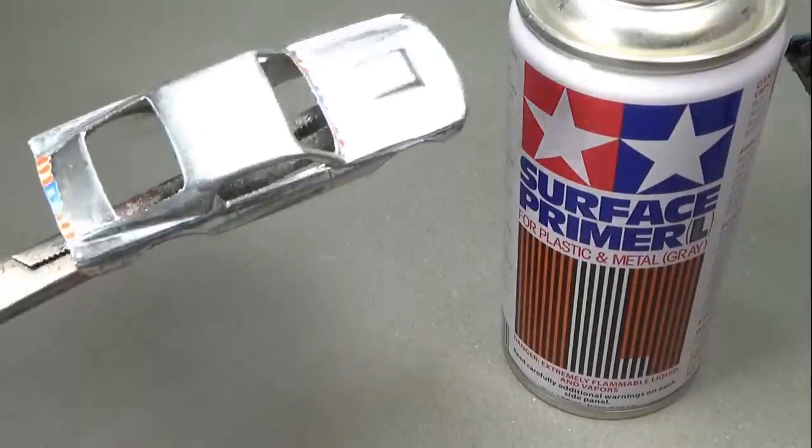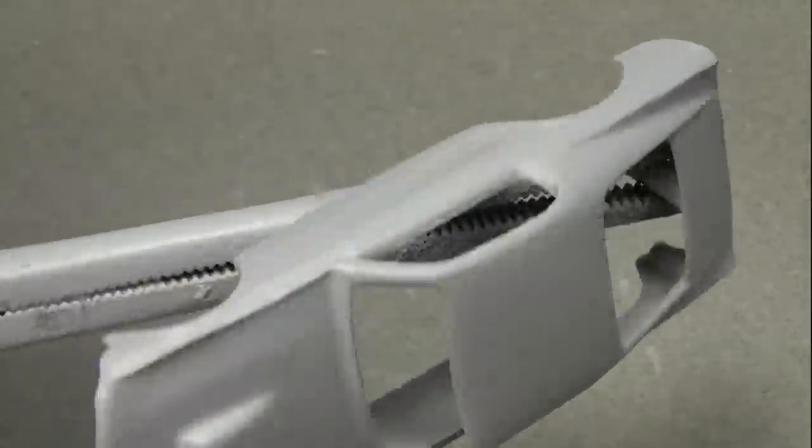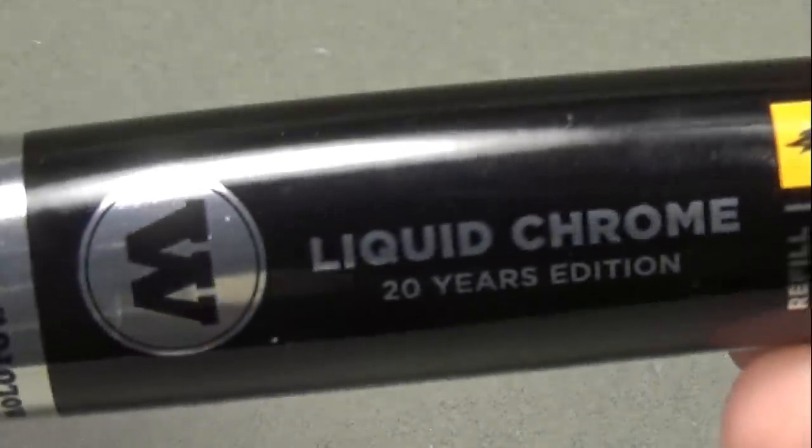After that I painted the car in gray primer, then wet sanded the primer with 2000 grit. Once the car was dry I began airbrushing it just like in the Grumobile video, which I'll link to if you want to see more of this.